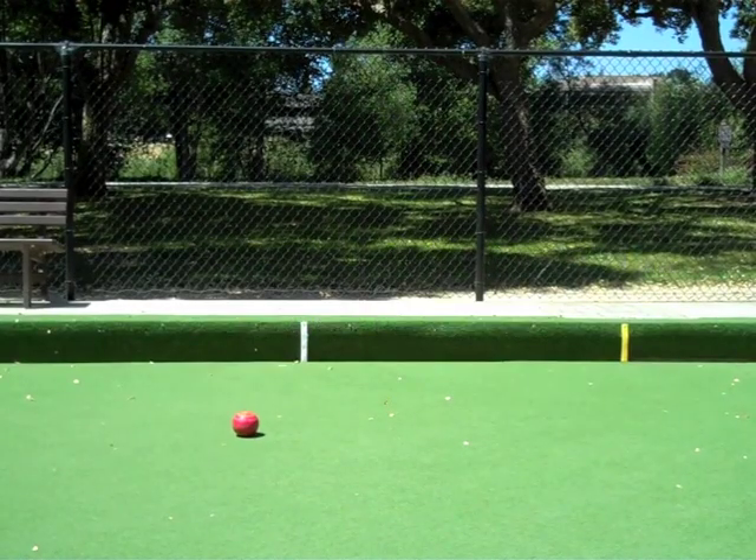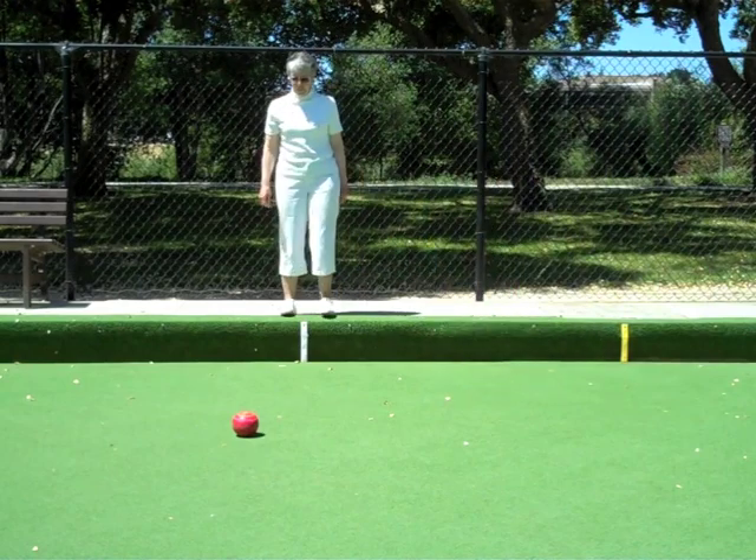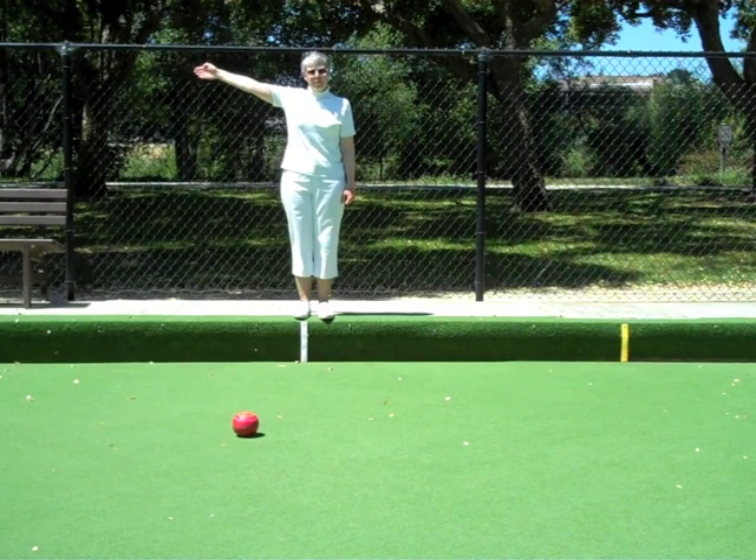The bowl is out of bounds. Standing at the rink boundary marker and verifying that the bowl has passed out of bounds, extend the arm corresponding to the side on which the bowl is out, pointing away from the center line.